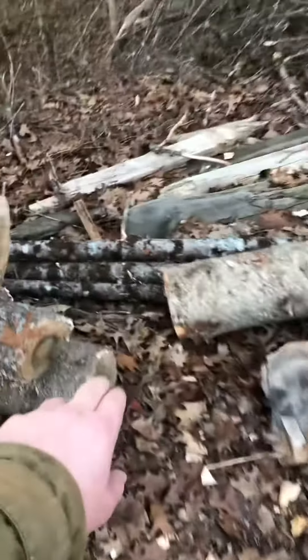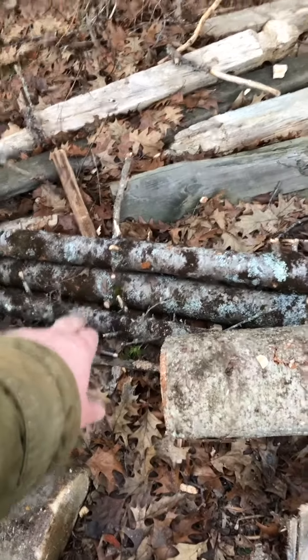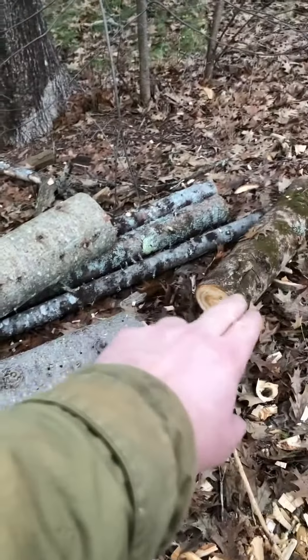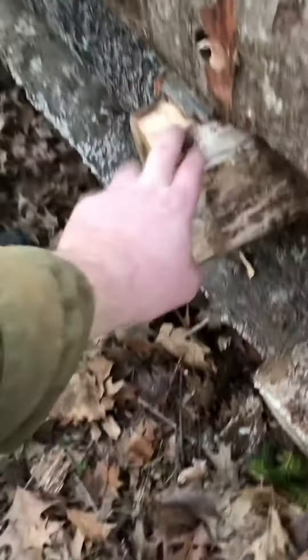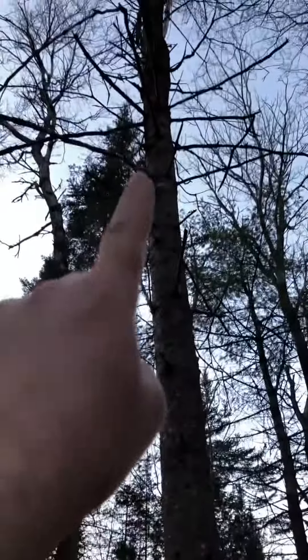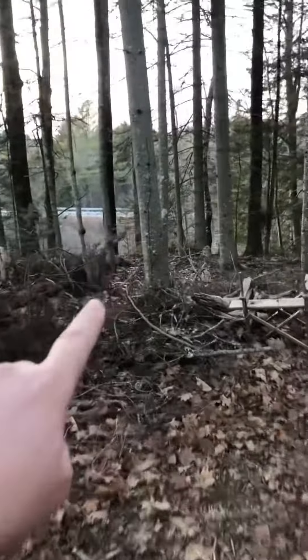Some of the longer pieces — these three right here — are going to be rafter stuff. Those are going to be notched-out pieces. This tree right here is coming down next — it's dead. And this one over here is also dead, so we've got some wood we're going to be cutting down and utilizing.